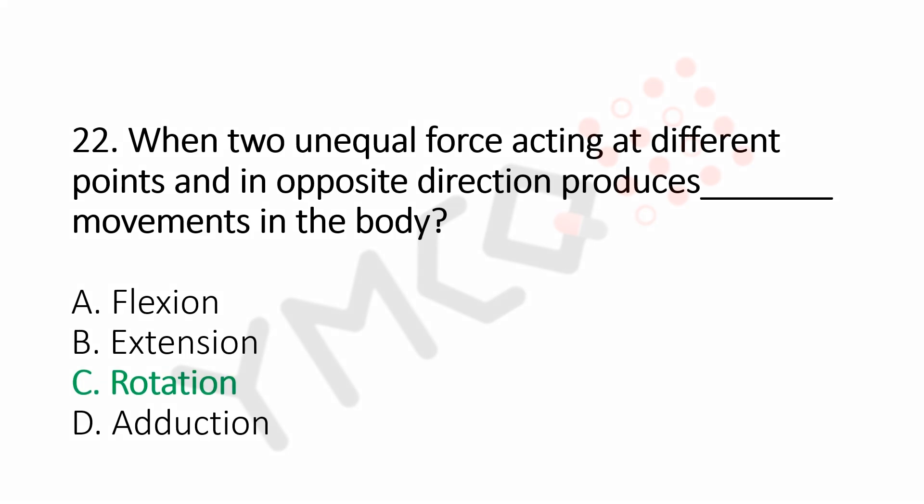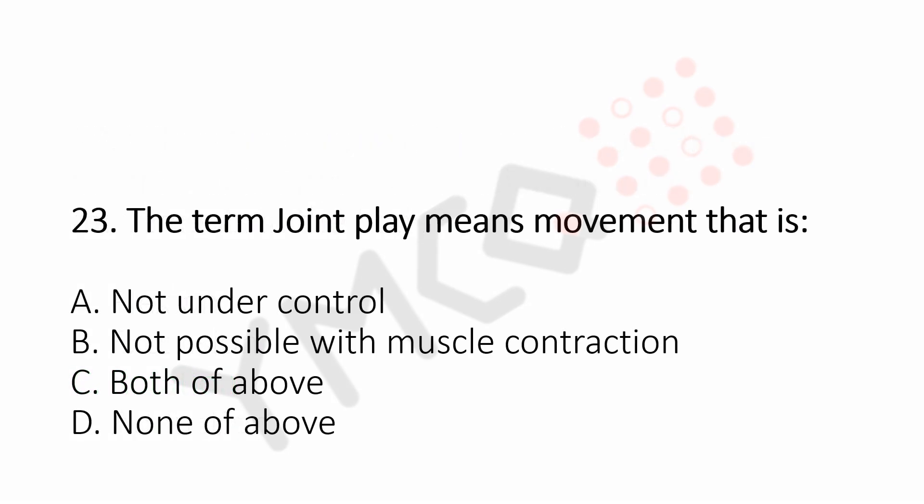Question number 23: The term joint play means the movement that is Option A, not under control. Option B, not possible with muscle contraction. Option C, both of above. Option D, none of above. And the answer is Option C, both of above.